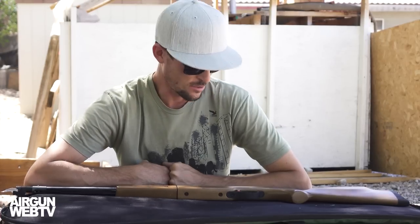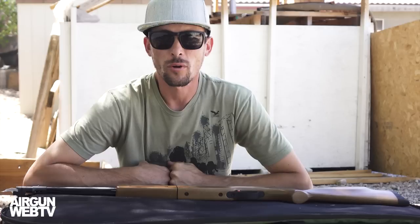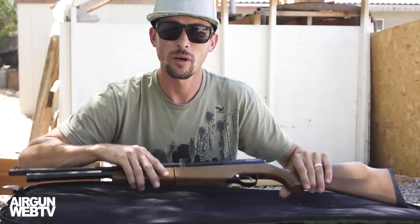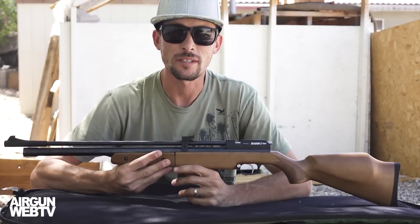Hey guys, Ben here. Today I just wanted to give you a quick little insight on the Dragonfly. I've had a few days to spend with it and I've tried a lot of different pellets through it and some have performed a little bit better than others, but all around it's a really fun little .22 multi-pump to shoot and I'm just going to tell you a few things about it, a few things that you should know.